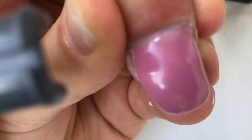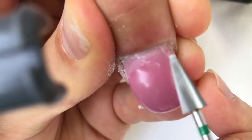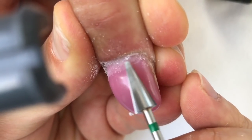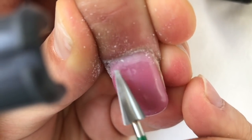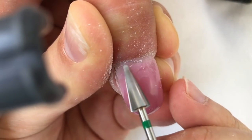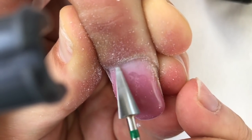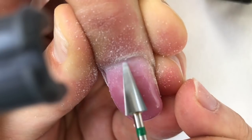Now you see me working with the conjure bit. This one is perfect for cleaning under the cuticles, like you see on the video. It perfectly removes the flow of gel, and I will use it again to remove the dirt and the gel from underneath the nail plate.